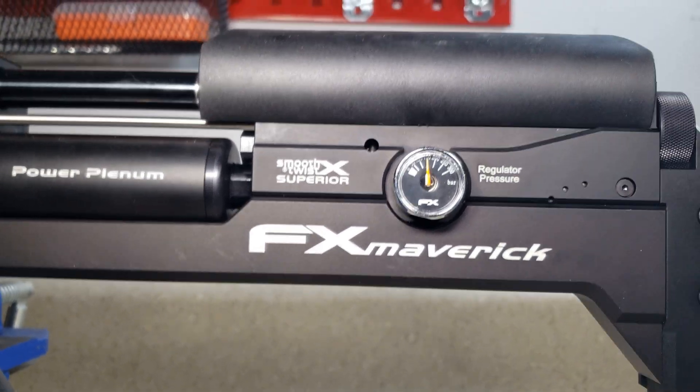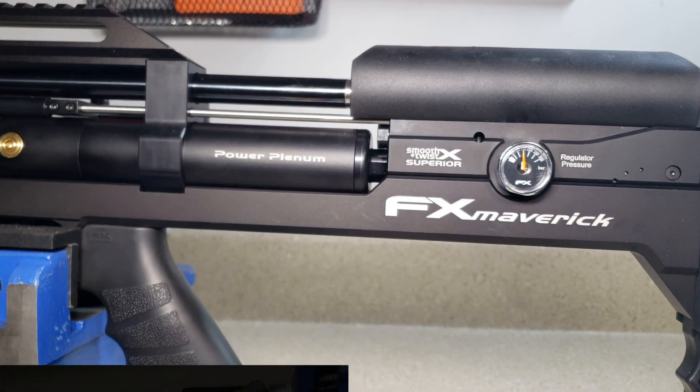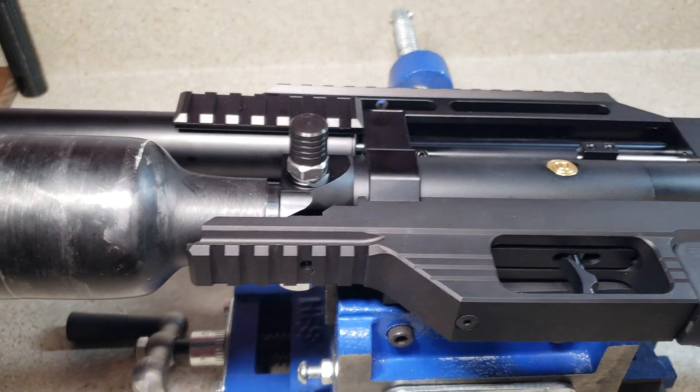It is reading about 150 bar right now. So that's what the first regulator is reading.